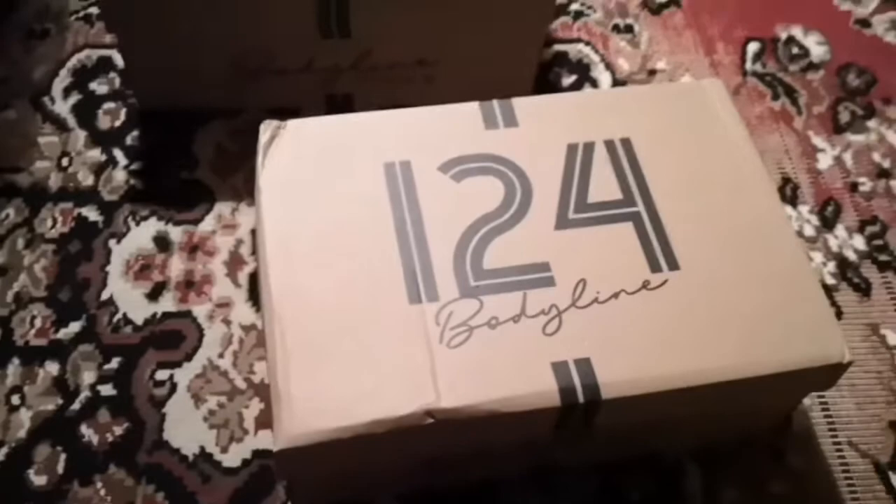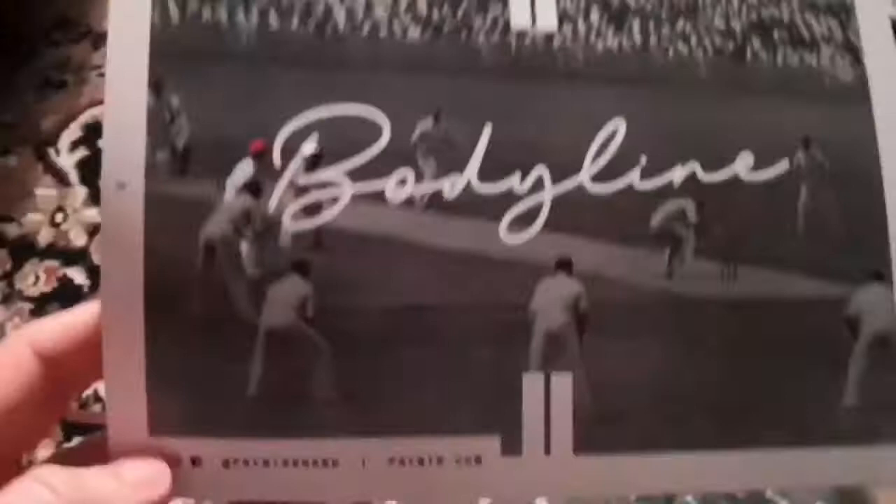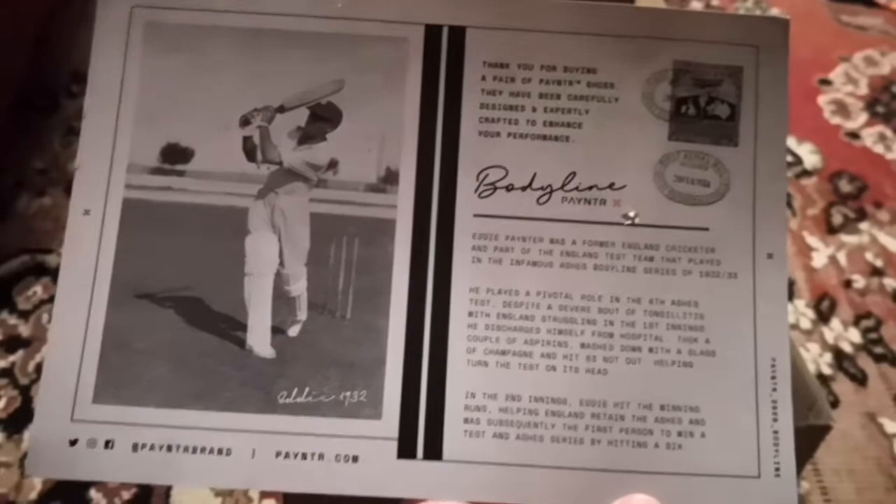They feel spongy and supportive in the right places. On to the shoes - we're going to start with the 124 Bodyline Series. These are the batting shoes. You get a nice little card from the Bodyline Series, referencing the famous Ashes series and Eddie Payntr, who the brand is named after.